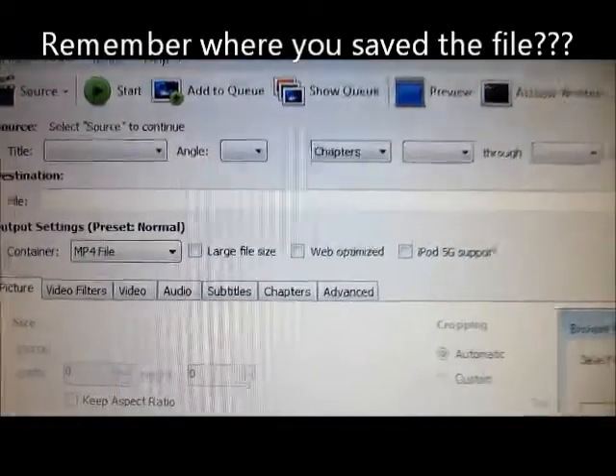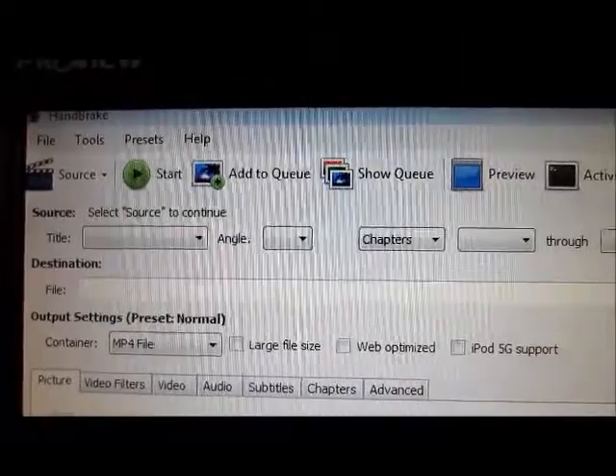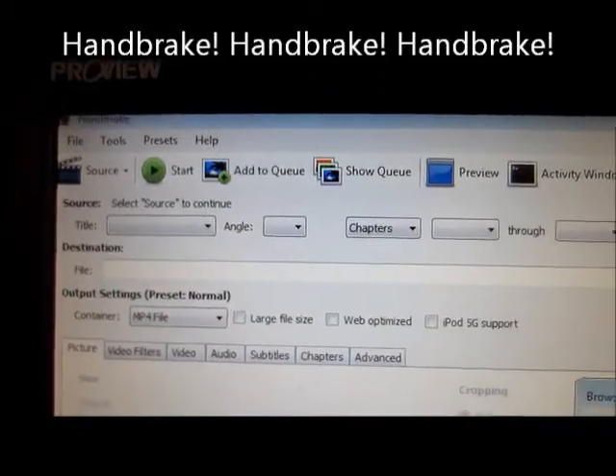Then after that's done, use a program called Handbrake — H-A-N-D-B-R-A-K-E. It's also free online. So I'm giving you two free programs. If you have any questions, just shoot me a message.